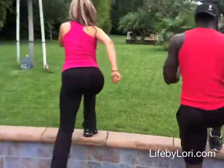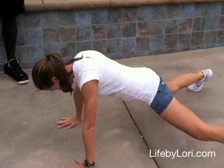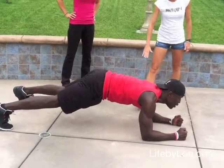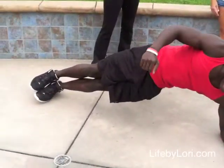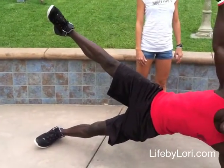We jump down and do the push-up — out, in, back — and you go up. If you're advanced you can go all the way up and hold it right there.